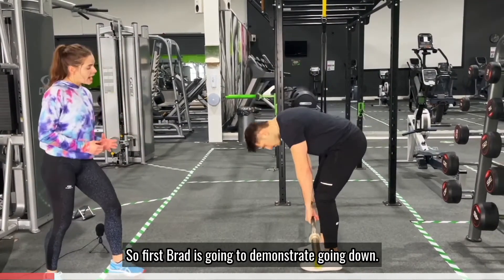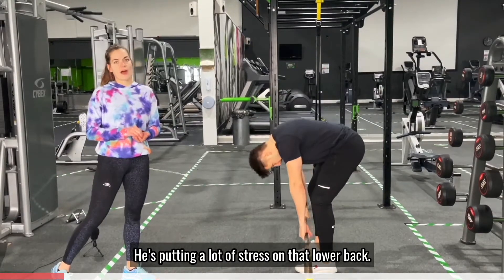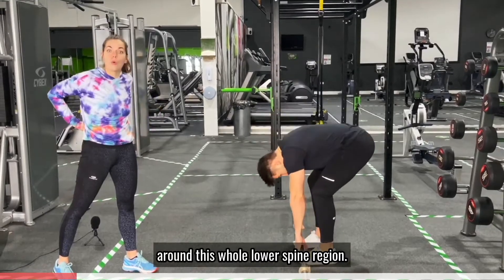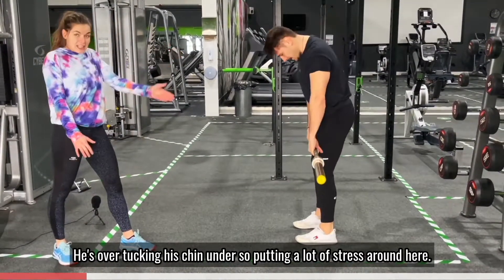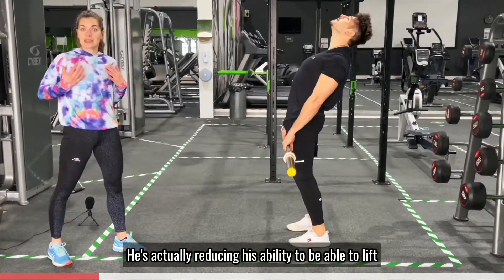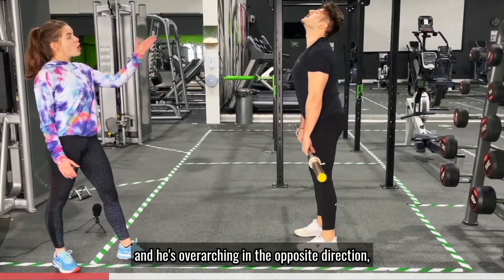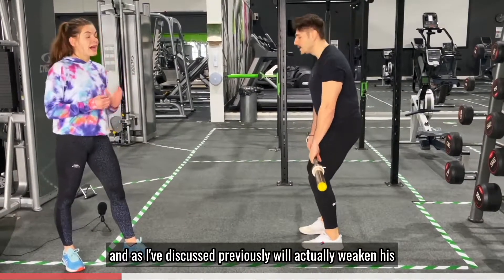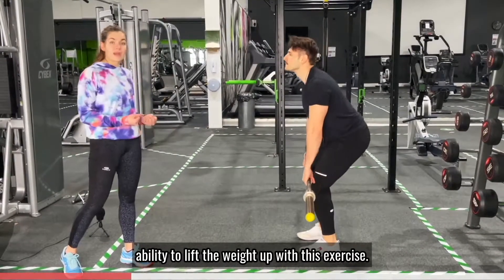Brad is going to demonstrate going down. What's happening is he's over-arching his back, putting a lot of stress on that lower back — he's not hinging in his hips. He's putting a lot of pressure around this whole lower spine region. He's tucking his chin under, which puts a lot of stress on that area and actually reduces his ability to lift because he's weakened this area by caving himself in. He's also over-arching in the opposite direction, which is going to put a lot of stress on the internal spine and will actually weaken his ability to pull the weights up.